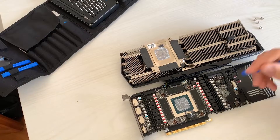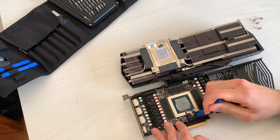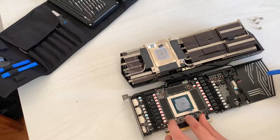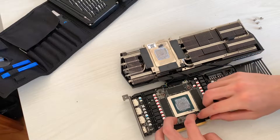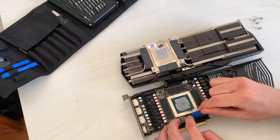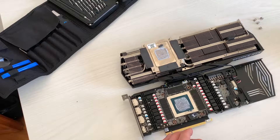The first thing we're going to do is fix this thermal pad. The thermal pads have to be exactly over the memory chip — this one isn't. I'm going to remove it without breaking it and simply place it where it should be, right over the memory chip. This is going to be way better for the card — just this little thing alone.